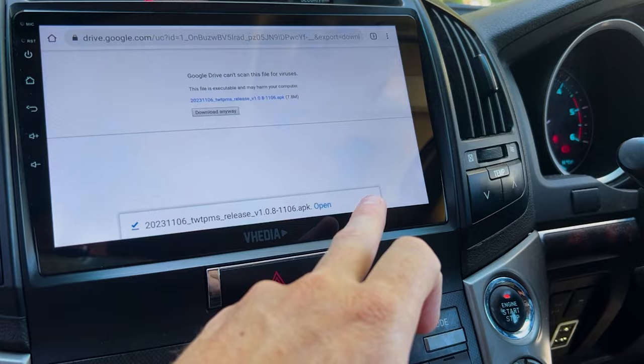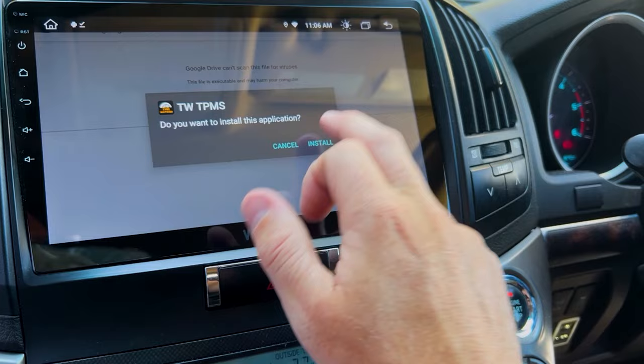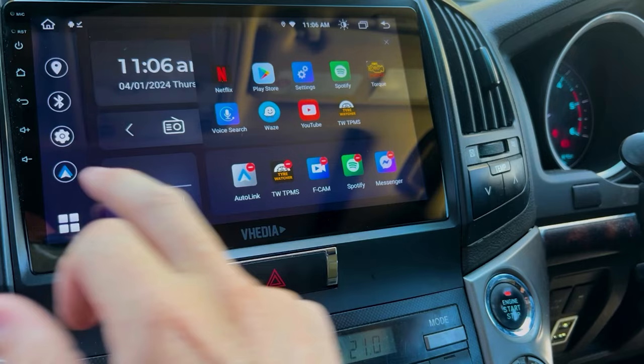On the M or X series units the process may look slightly different but it's basically the same. Click Allow, then Install. Once installed, click Done and go to the home screen where you'll find the app listed as TWS.